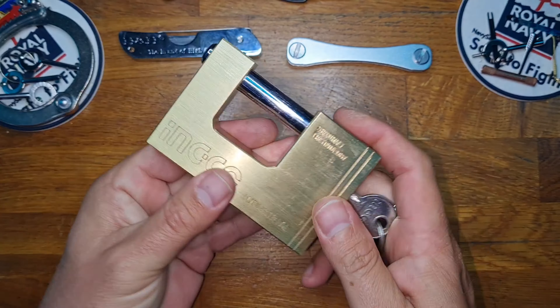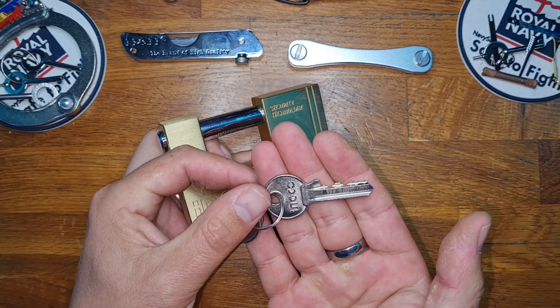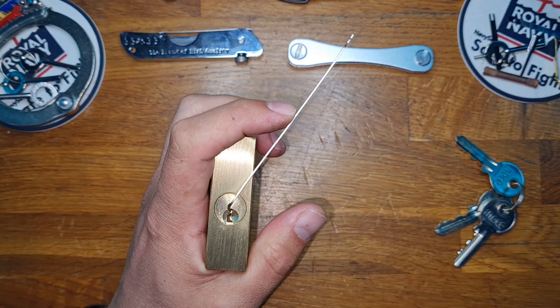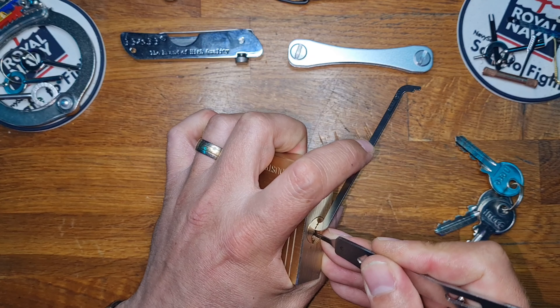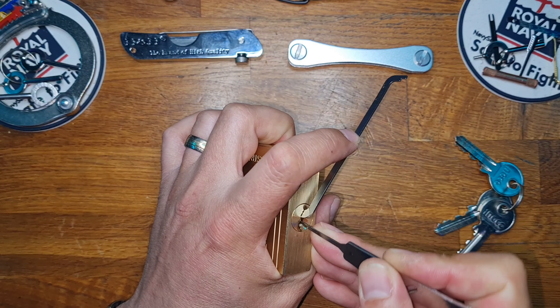It weighs a whopping 600 grams. It works flawlessly. There's the key bit in, and we're going to see if we can quickly get into this, utilizing top-of-the-keyway tension and a worm rake from Lorlock Tools. So we're going to use this little ledge here, knife in, and use it just to test the waters to make sure that we've got access to all the pins.